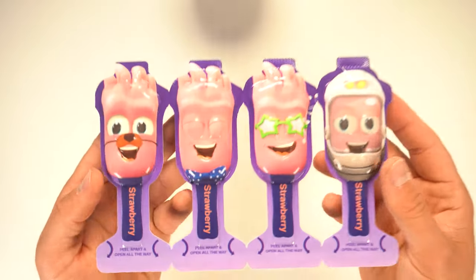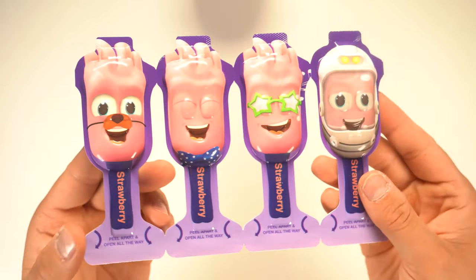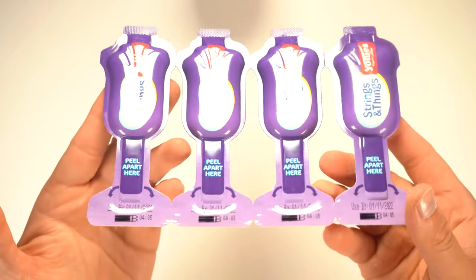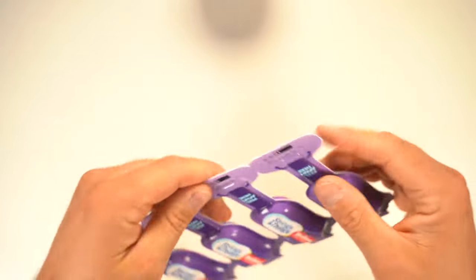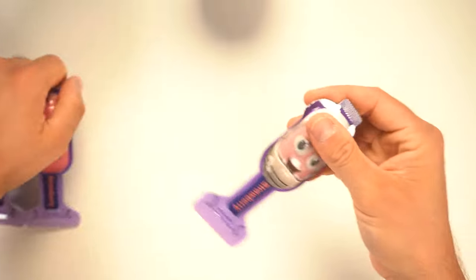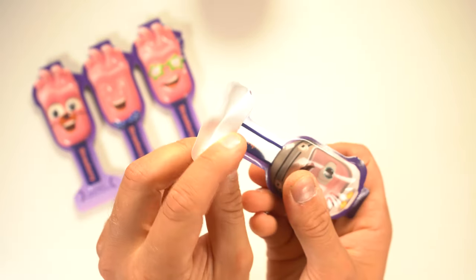Hello everyone! This is so easy to make.